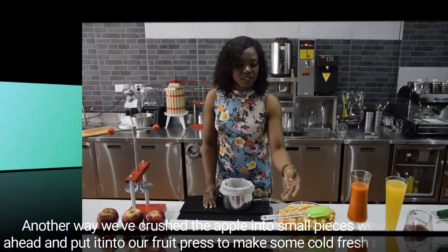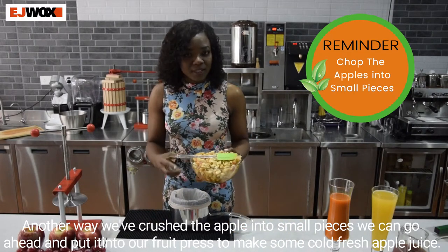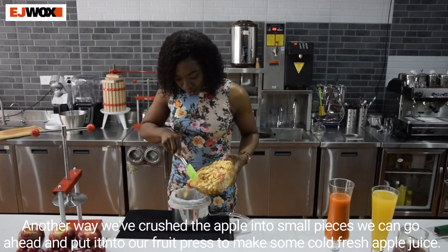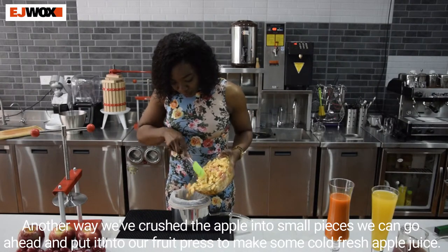Now that we've crushed the apple into small pieces, we can go ahead and put it into our fruit press to make some cold pressed apple juice.